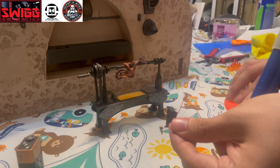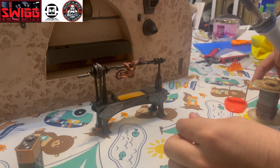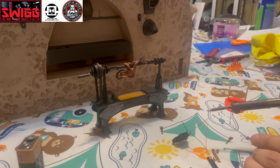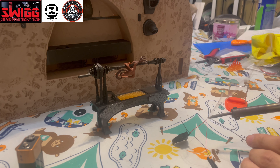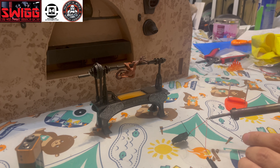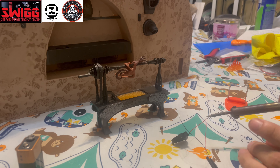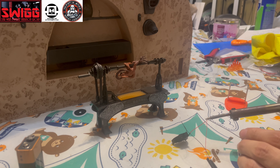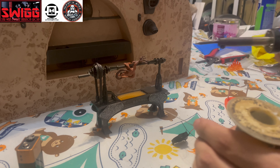I'm just going to grab my solder, put a little bit of solder on — that one's done.